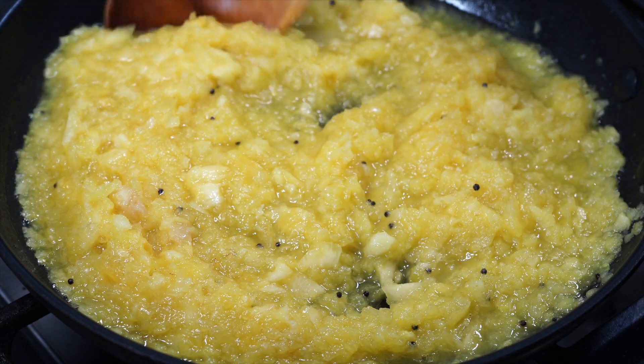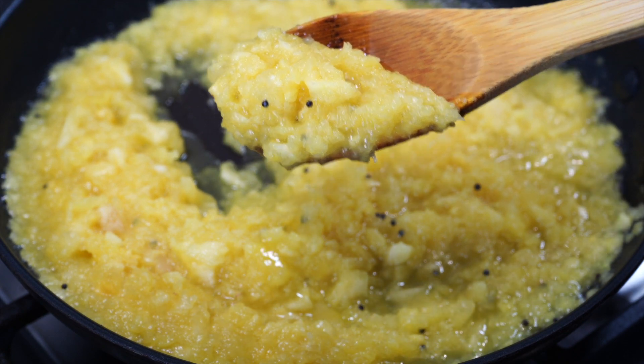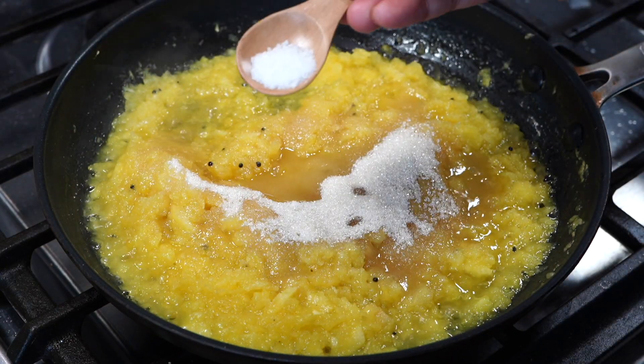See how the pineapple still has a bit of texture to it — this is how it should be instead of blending it to a slushy paste. Stir for a few minutes on medium-high heat and then add sugar along with an eighth of a teaspoon of salt.